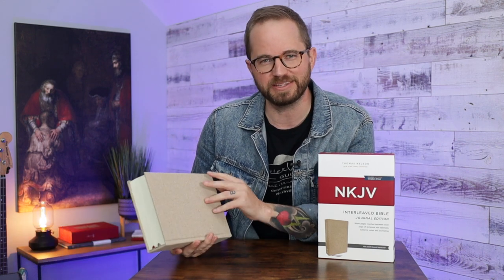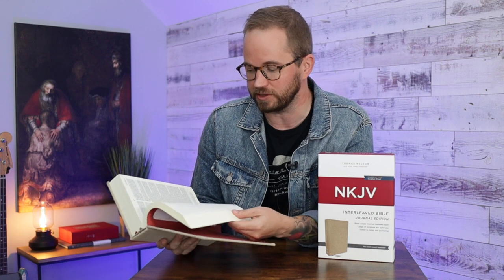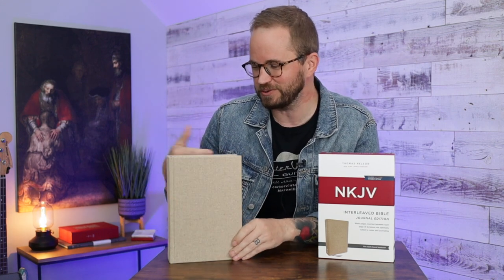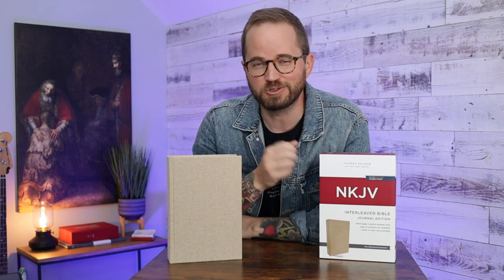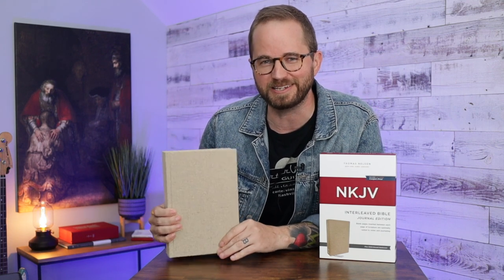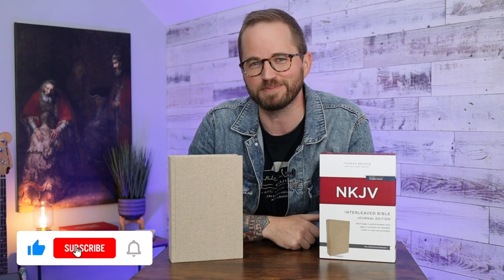I recently did an unboxing video and this was in there — the NKJV Interleaved Bible. It's a really cool, interesting Bible, definitely neat for those interested in journaling. Every other page is completely blank so you can write your own notes. It was inspired, I read somewhere, by an old Bible from Jonathan Edwards, where he ripped the Bible apart and put blank sheets of paper in it. It's a really beautiful Bible, so I'm going to walk you through it and show you all the specs.